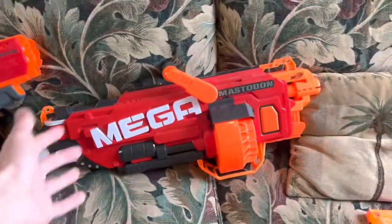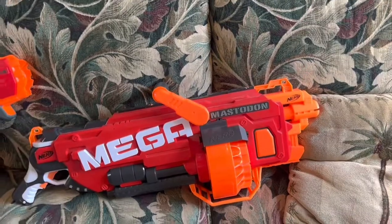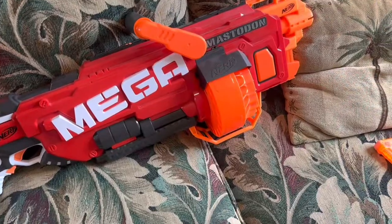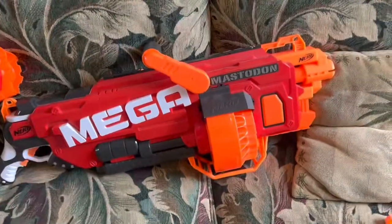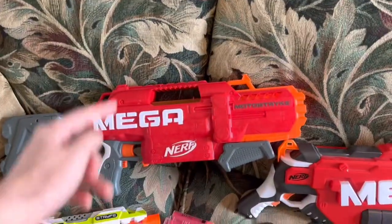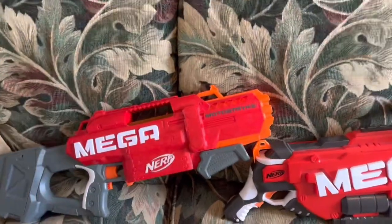The Mastodon did it so much better. The Mastodon is almost flawless, and it did this in 2015. A massive, heavy $80 blaster that I have been running for seven years straight should not be working better than a one-year-old, brand-new blaster from the same line and the same company.